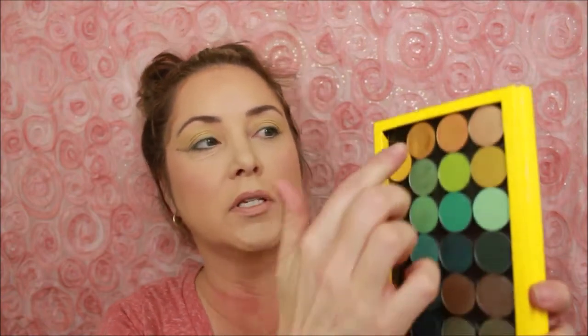I haven't played with Makeup Geek in a while. When I was looking at those yellow colors I thought Makeup Geek has got some pretty yellows. We're gonna start out with this color called Casino, and that's what we're gonna use to warm up the transition today.